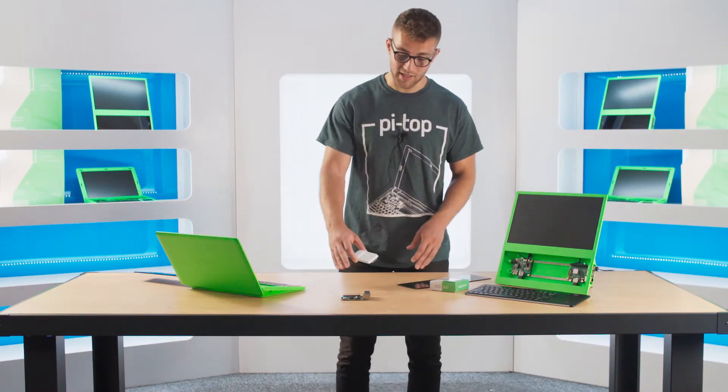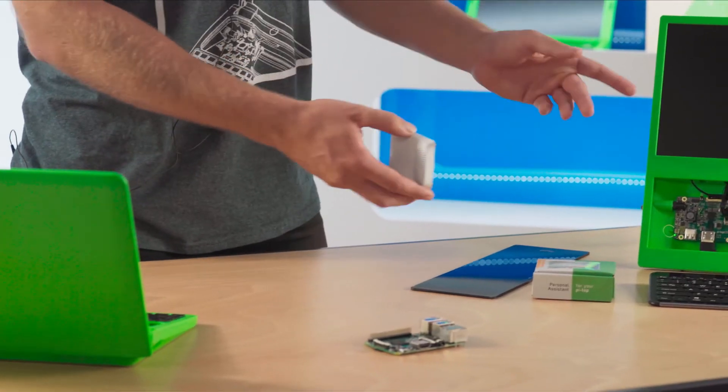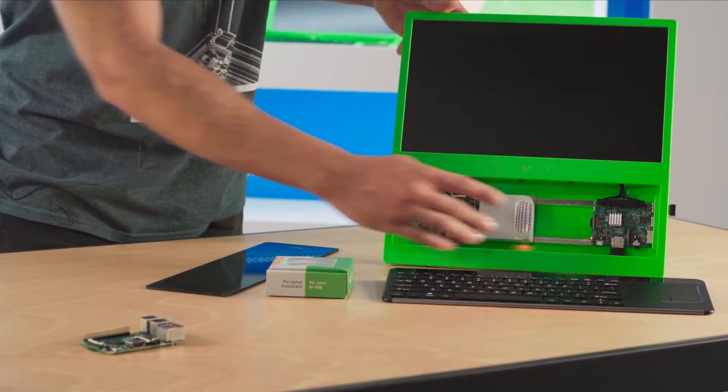You can connect it to a standard Raspberry Pi using the accessories provided in the box, but if you have a PyTOP device it's as simple as sliding it in like that.